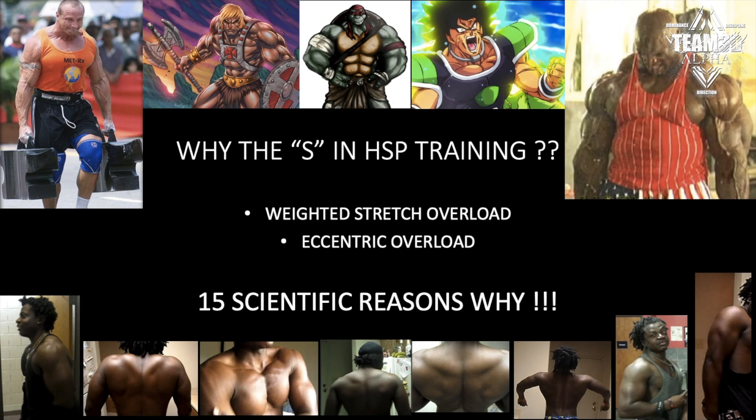If you guys have been following my channel for years, you know I'm a big proponent of weighted stretch overload and eccentric overload — the negatives. I know they get a lot of hate, but those are techniques that have been tested for decades. I still believe to this day that the weighted stretch and the eccentric part of the lift is by far the most important. And if you remove it out of HSP training, it falls apart.